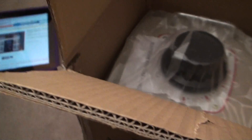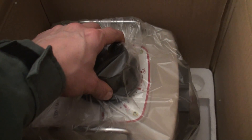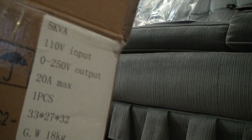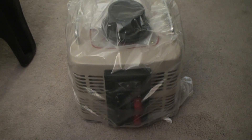Wow, it broke the styrofoam — and there it is right there, that's the transformer. Pretty hefty here. I'm going to take it out of the box. Here we go — never had one in my whole life, a transformer. And I'm going to unwrap it.